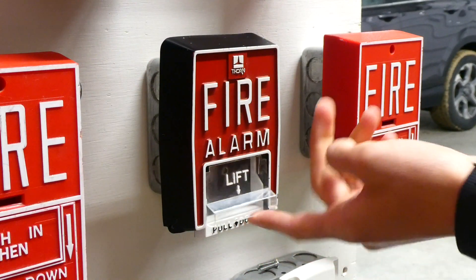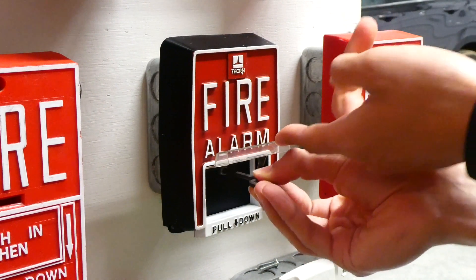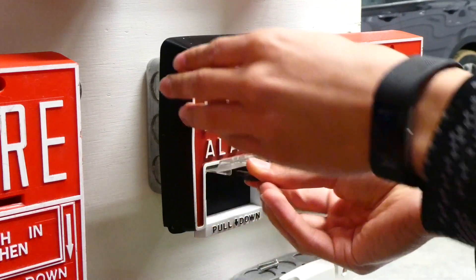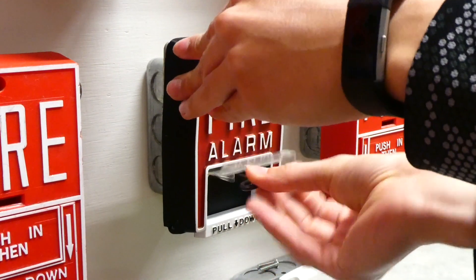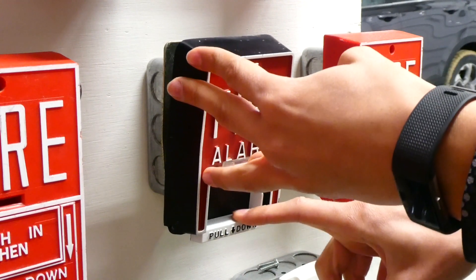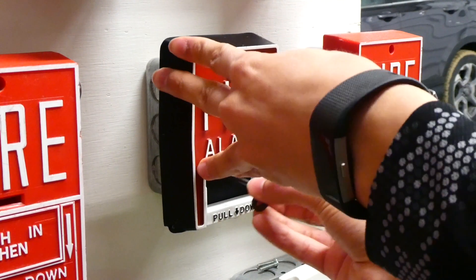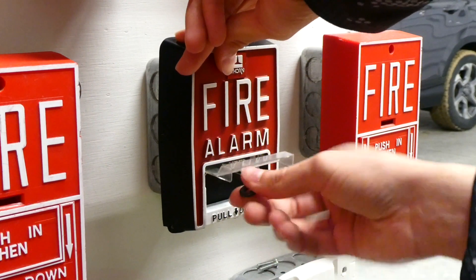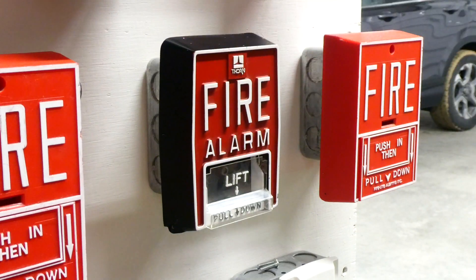Okay, now we'll go ahead and reset the Thorn B5 here. It's a little harder pull station to reset, but you simply stick the hex key in, turn it until it opens, and then it's spring loaded so the handle just pops back up and then you can close it again and re-tighten it. Now it's all tightened and the pull station is reset.